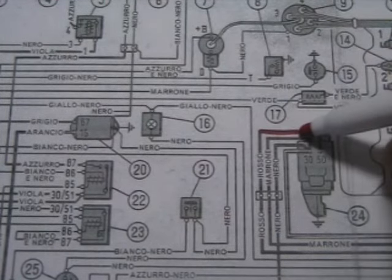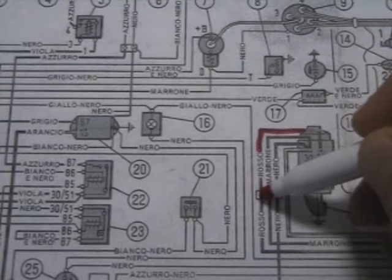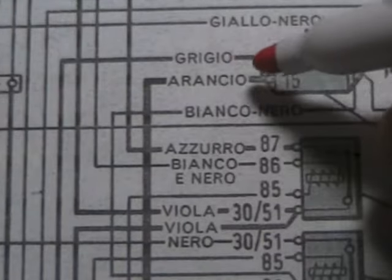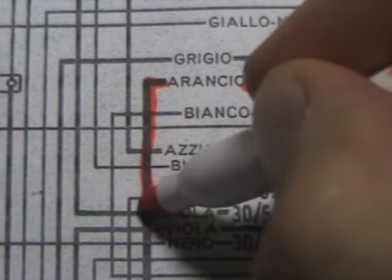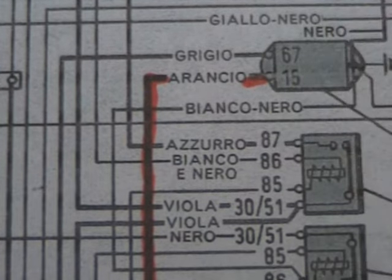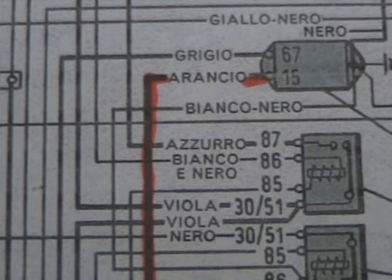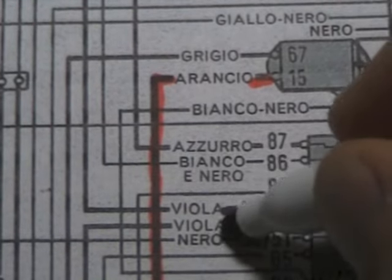I'm using the red marker on the lines marked Rosso. You'll also find that some of the wires have two colors on them — they'll have giallo nero or they'll have bianco nero. You can indicate those by using a dotted line, which indicates a striped wire with those two colors. Take your time and trace out each one of the wires going to the connectors on the components that you're tracing.